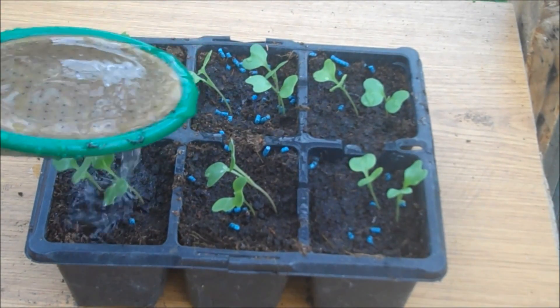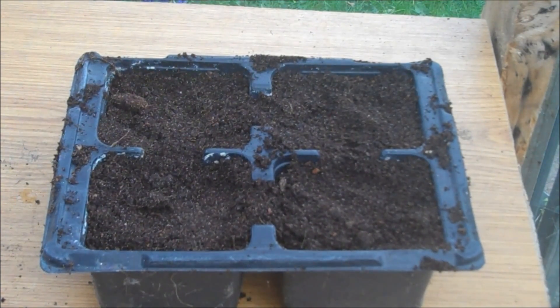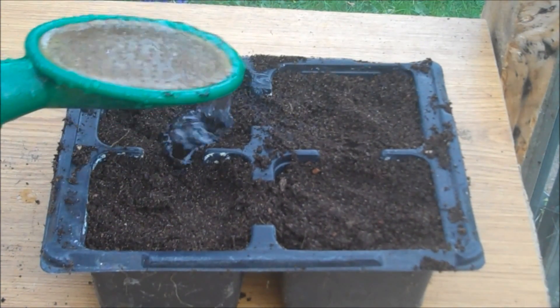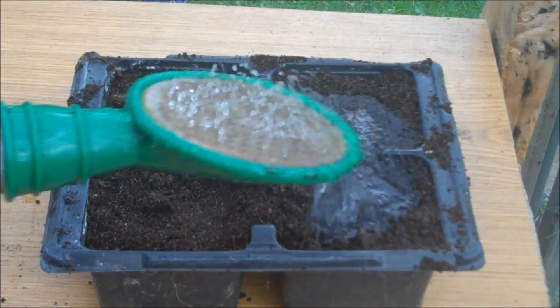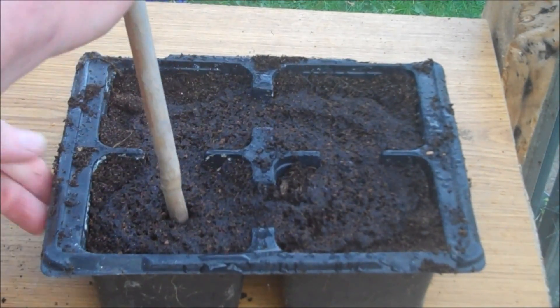Water the plants to make their roots moist, then fill another tray with compost as you did at the beginning. Water the new tray then prepare a hole ready to accept the roots of the transplanted plant.